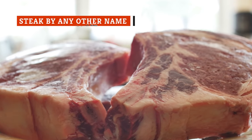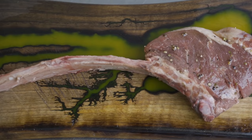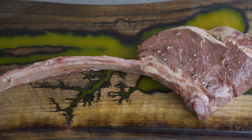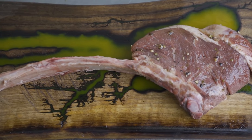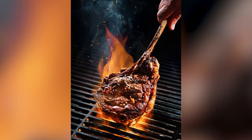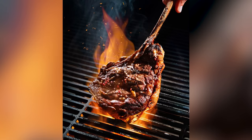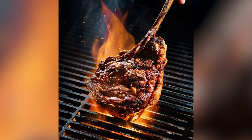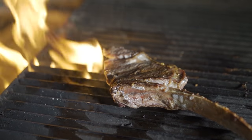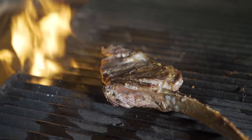While the name may throw people off, the tomahawk steak is simply a bone-in ribeye. This incredibly tender, highly marbleized cut of beef is essentially a regular ribeye steak that hasn't had the bone removed. The long, intact rib bone is crucial to a tomahawk steak, given its resemblance to an axe handle, and generally measures at least 5 inches. Beyond the bone being left in, there are other distinguishing factors between a regular ribeye and a tomahawk steak.